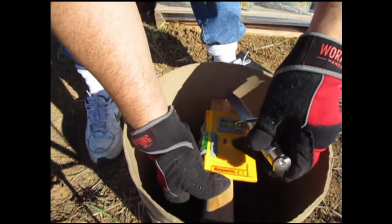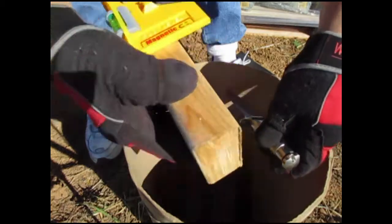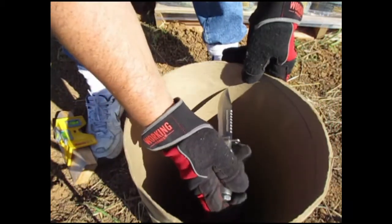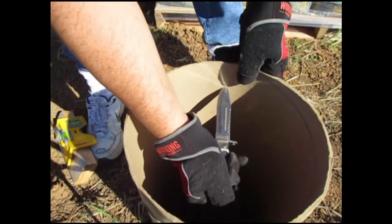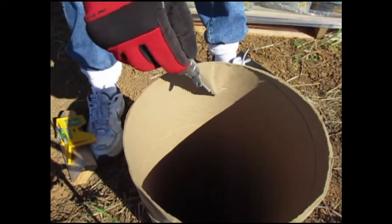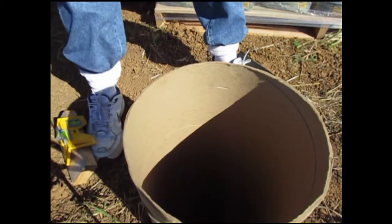That should be right there — that would have sucked if I'd dropped that. Now I have a spot where I know I can fill up the cement and I'm good to go.